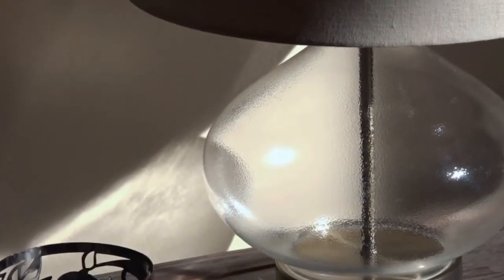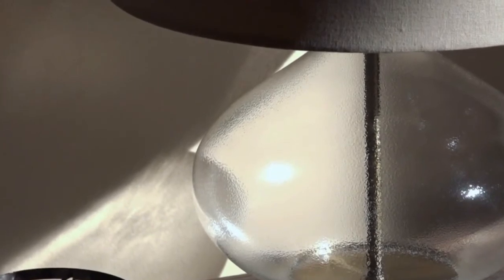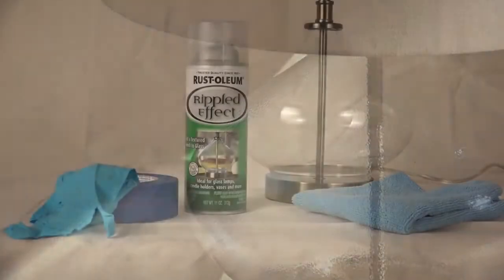With Rust-Oleum Rippled Effect Spray Paint, you can recreate the look of high-end home decor on a budget, like this rippled glass lamp — a style offered by today's premium retailers.